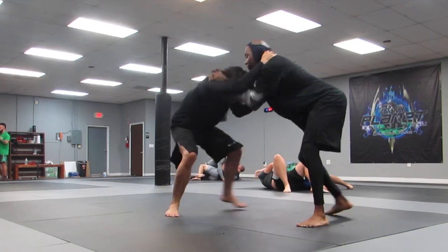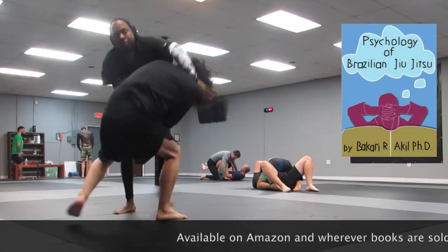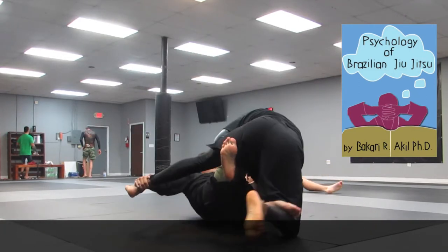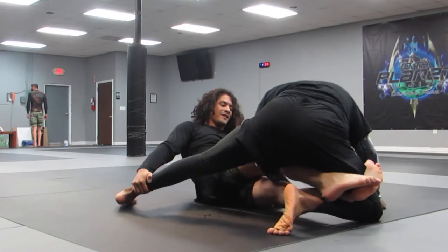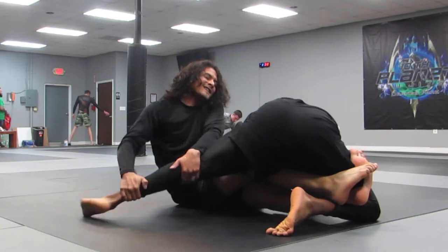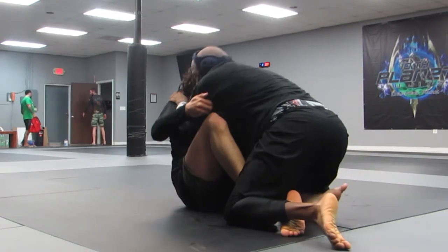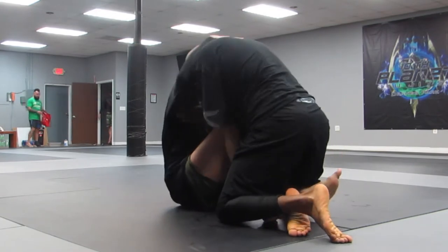We're connected again. I have the inside position and I want to do a snap down — pull his head down. You'll see I snap his head down a little, but he spread out again, and this time he spread me out even further. Now he has my left leg and I'm trying to get it back. He's going to do that move from the leg lock lab where you grab onto the inside between the thigh and the calf to pull back, but I was able to get my leg back.